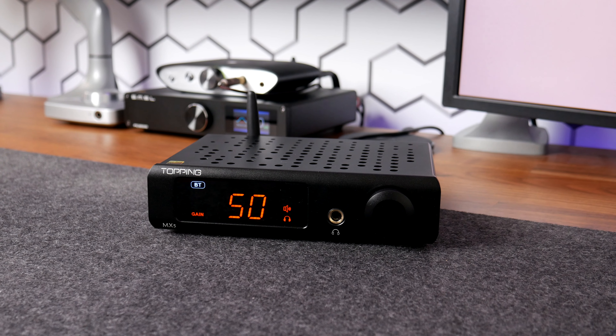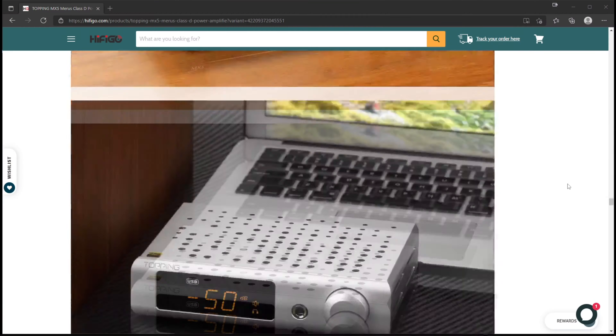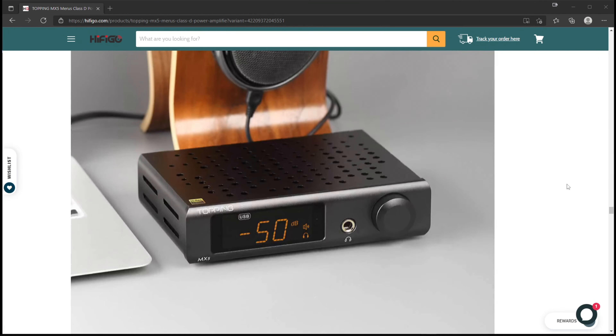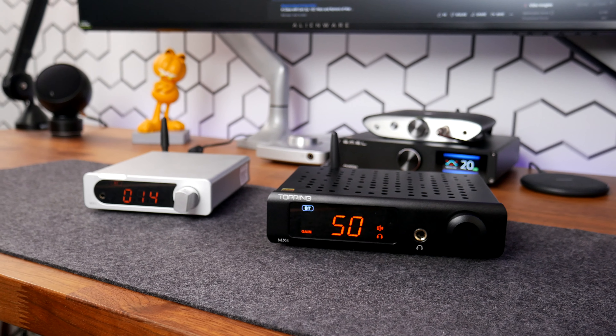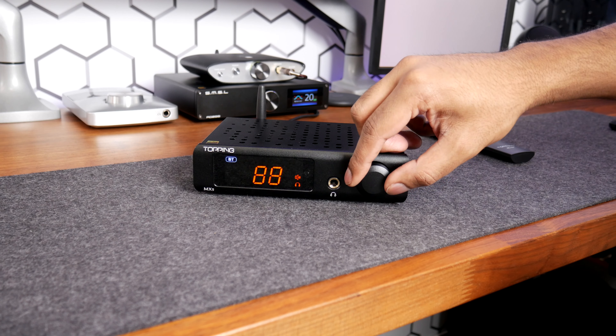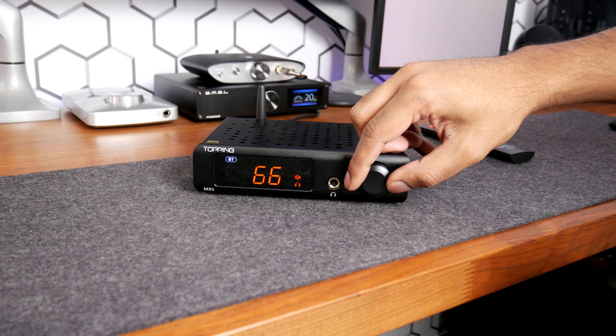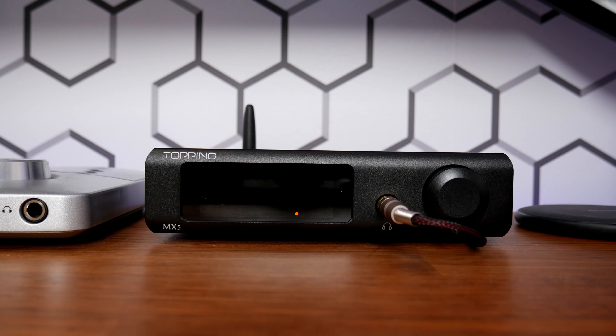The review unit I received from HiFiGo is a matte black colorway, which is far more handsome in person than in pictures. The front fascia shares a similar design language of recent Topping offerings, with its large front display and bright amber font. The volume dial offers a tactile clicking while being turned, which is quite satisfying to interact with. Pushing the volume knob will power the unit on and off.